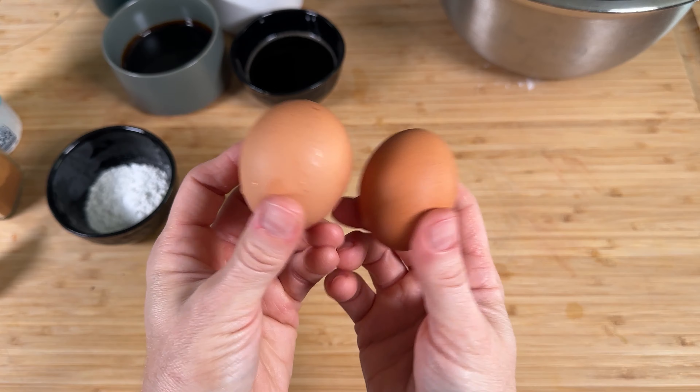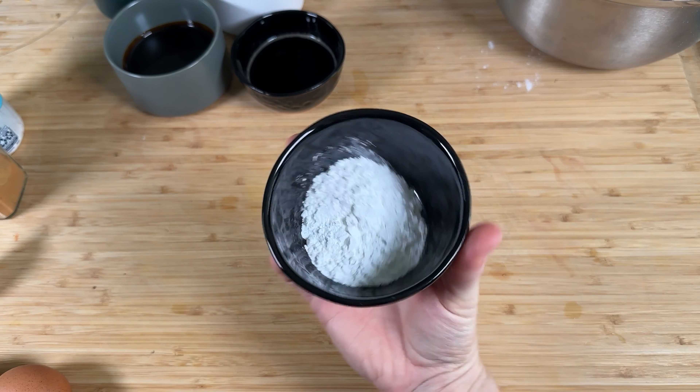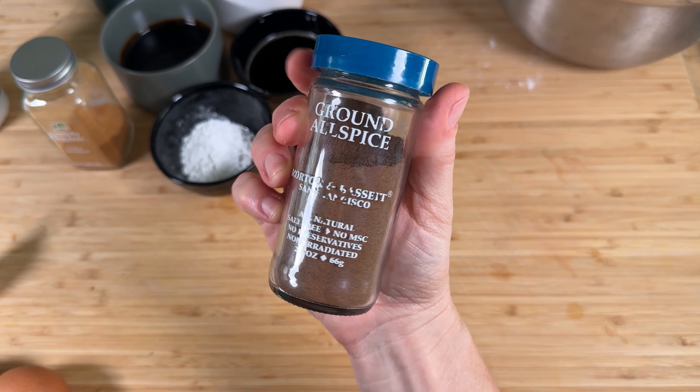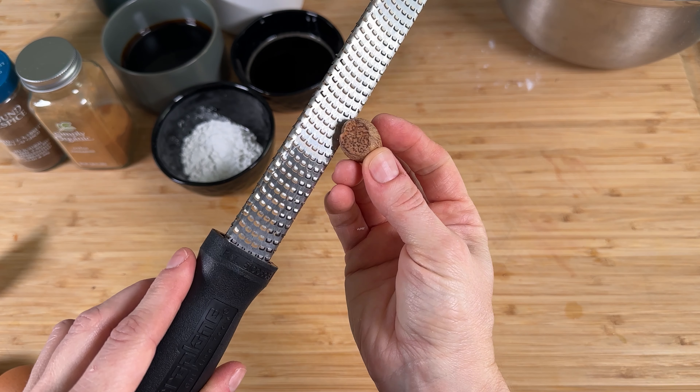Two eggs at room temperature, two and a half cups or 300 grams of flour, three teaspoons of baking powder which is one tablespoon — it's a lot of baking powder — half a teaspoon of salt, half a teaspoon of cinnamon, half a teaspoon of allspice, and you're going to grate half a nutmeg.